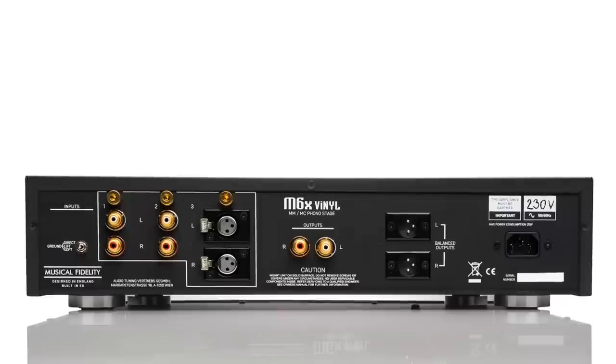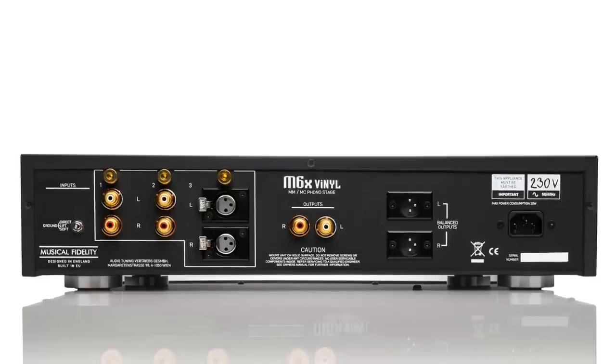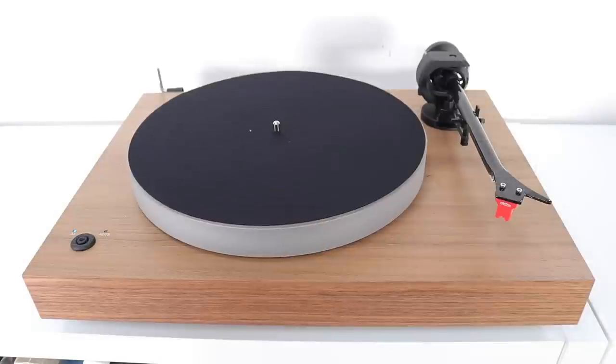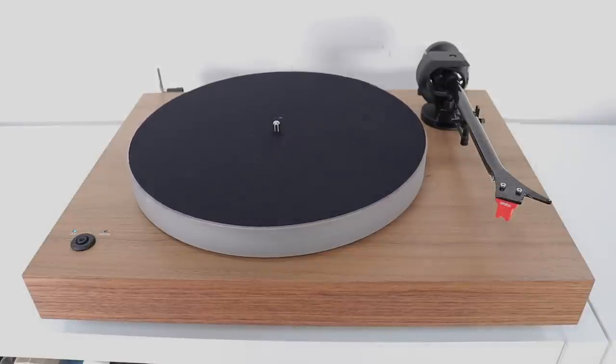So this review, in a way, is a kind of part two, because I'm hooking the balanced phono amplifier — the M6X — to this turntable, which is also balanced. So, how does this turntable sound? Well, let's go to those sound quality tests and we will find out.